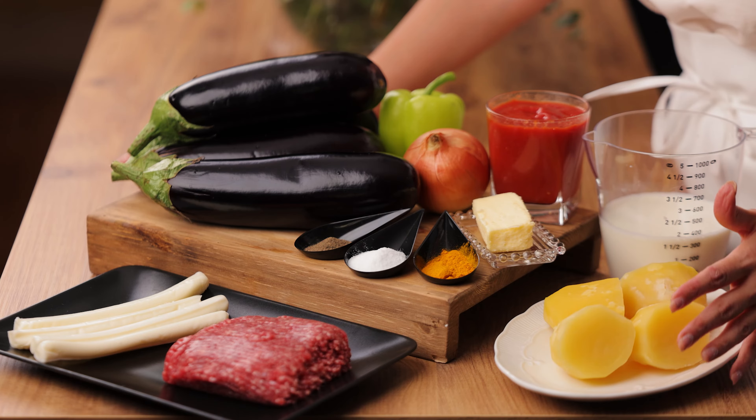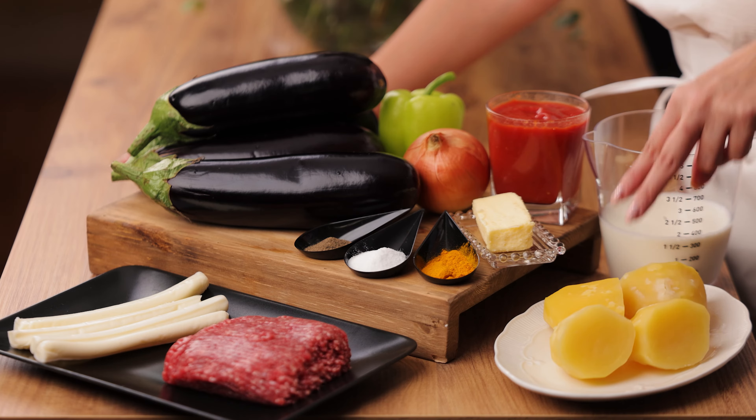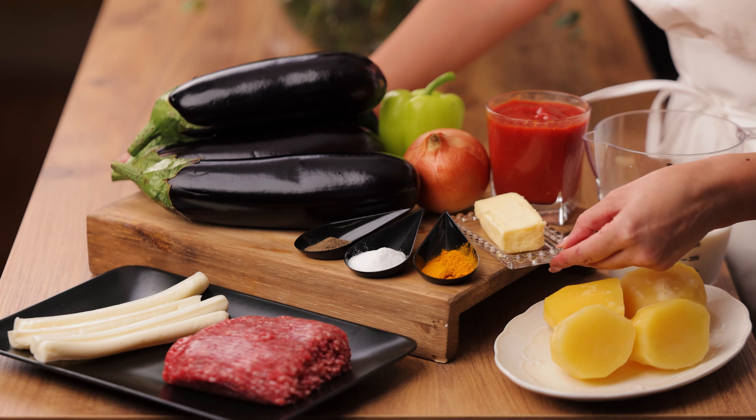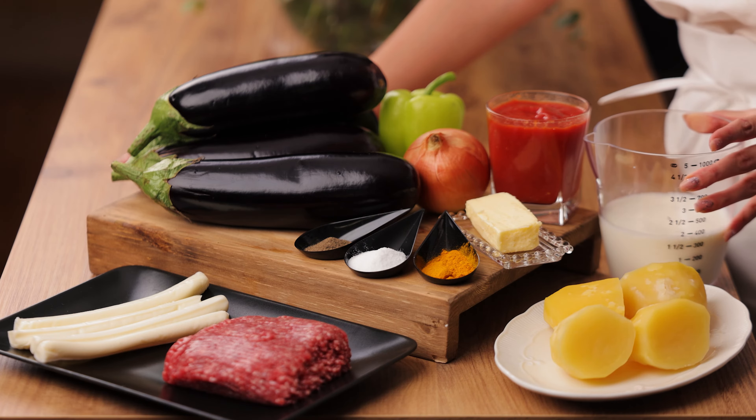We need one cup of tomato juice, paste, or puree. To fill inside it we also make some mashed potato — I have two potatoes boiled and cooked, 50 grams of butter, and one and a half cups of milk. So let's go and make this tasty and delicious food together.